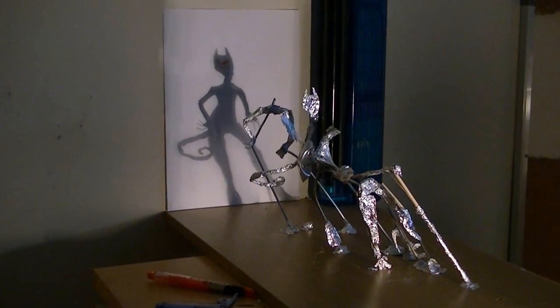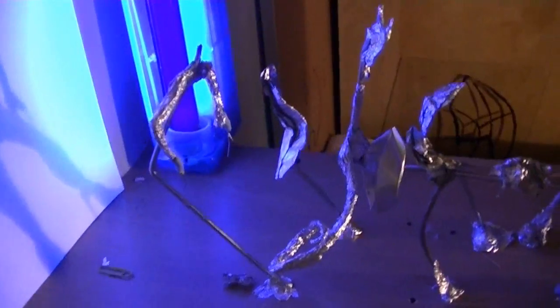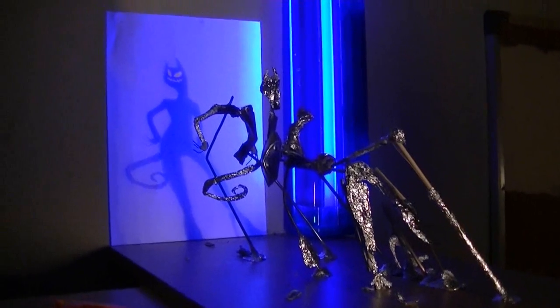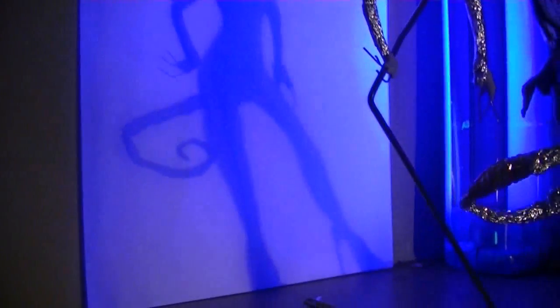Now, the whole thing took around 10 hours to complete, and I'd say the most frustrating part was trying to get the frame to work without falling all over the show. Thankfully, I seem to have pulled it off though, and I think it looks pretty cool. Thank you.